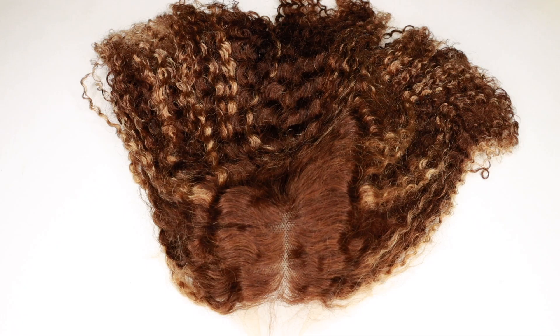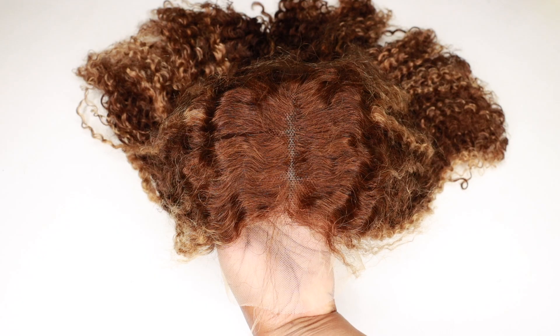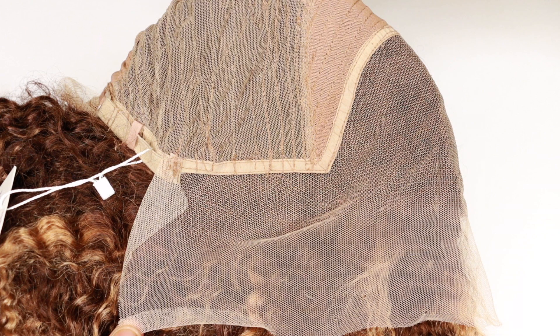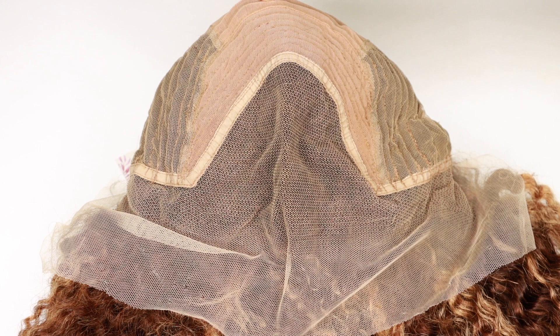This color is perfect for fall. It's a beautiful auburn color with blonde highlights. The wig cap construction does not include any combs at all, but it does have an adjustable strap in the back and the hairline is pre-plucked.